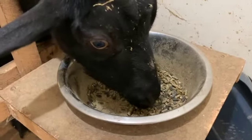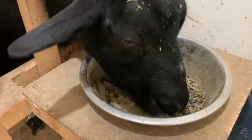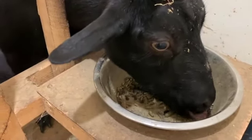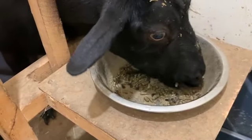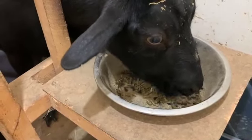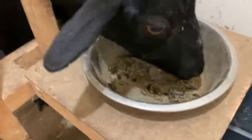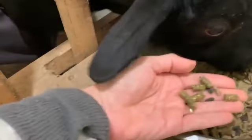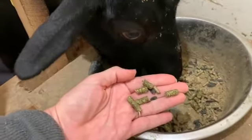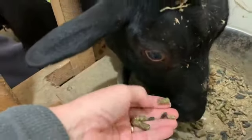Hey everyone, Debra here with a quick tip. If you are just learning to milk goats and it takes you a while, or if you have one who loves to inhale her grain and then start stomping and kicking the bucket, give them alfalfa pellets. This is Rosy, and the alfalfa pellets are the larger things you see here.